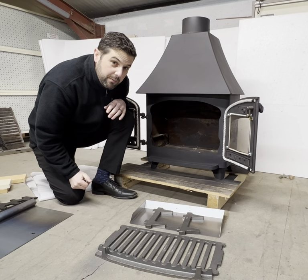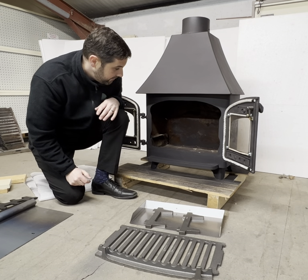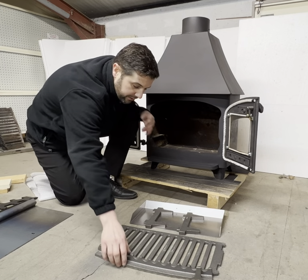Okay, so that's the stove pretty much emptied out. Now we're ready to put the multi-fuel kit in — first of all we're going to put the grate in.